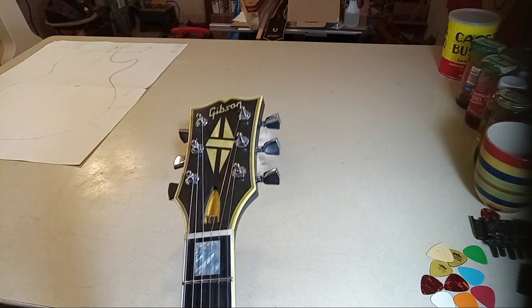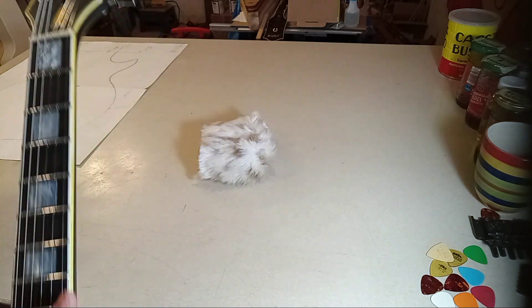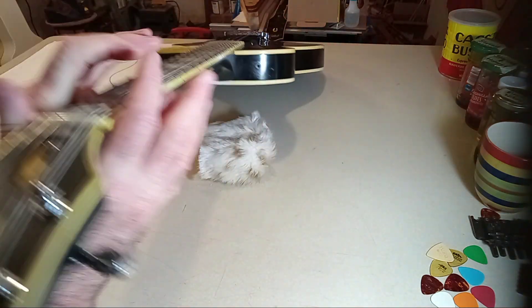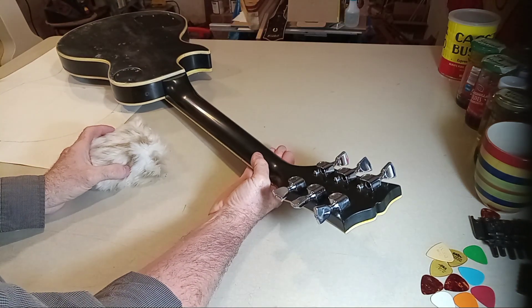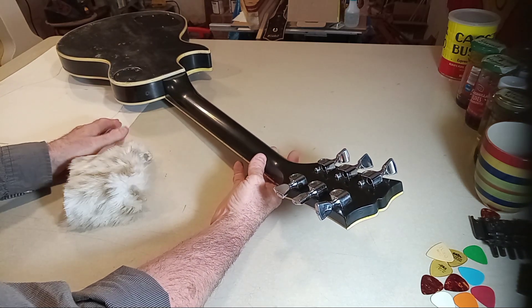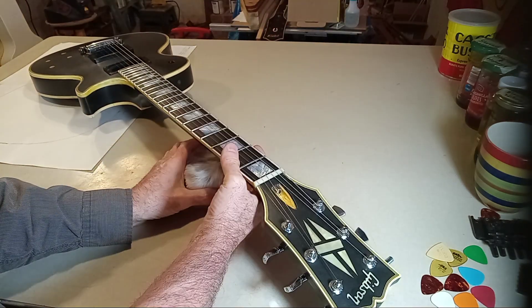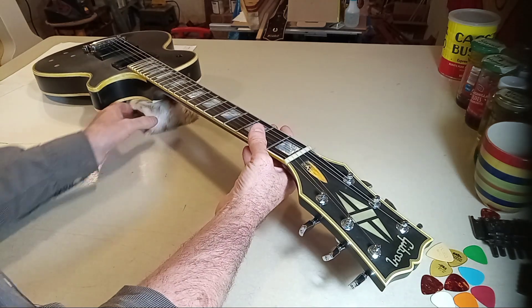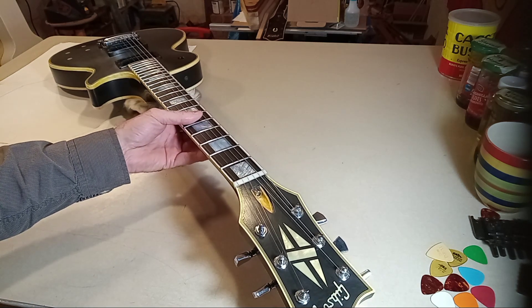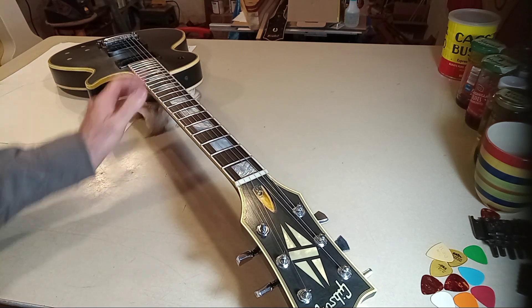Beautiful — just positively beautiful. You can kind of see that vintage amber showing up. Let me turn it this way so you can see from the other angle. This is a seven-degree headstock angle, per vintage 1955 specs. I think the 1975 to 1982 Gibson would have been 15 or 16 degrees. Just the vintage amber — let me think for a second about what I would want to show.